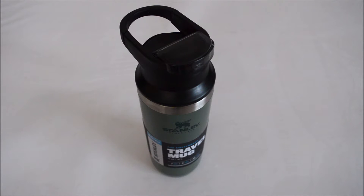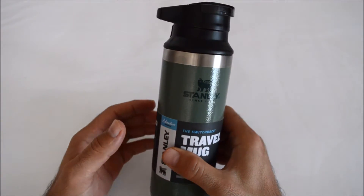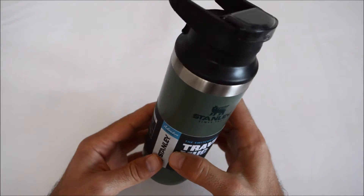First of all, it's worth mentioning that Stanley's mugs of this type come in several varieties. That's why you have to decide which one you are looking at and which one is the most suitable for you. The product I will introduce to you here is the Stanley All Point 0.47 liter Switchback Travel Mug.